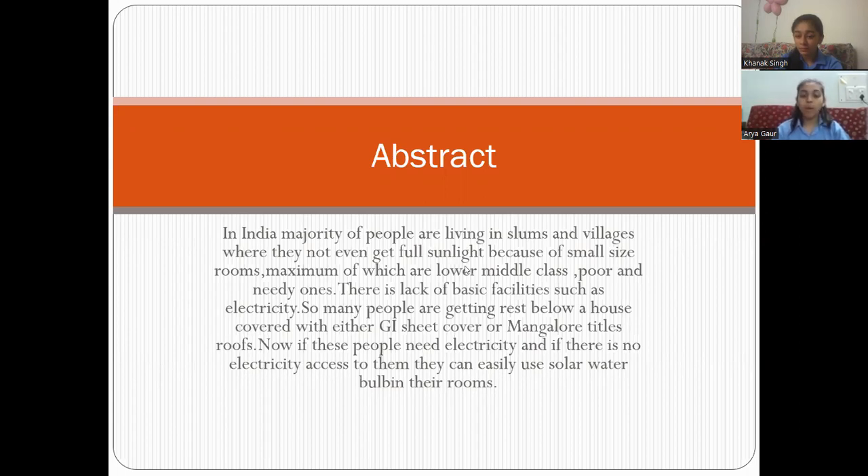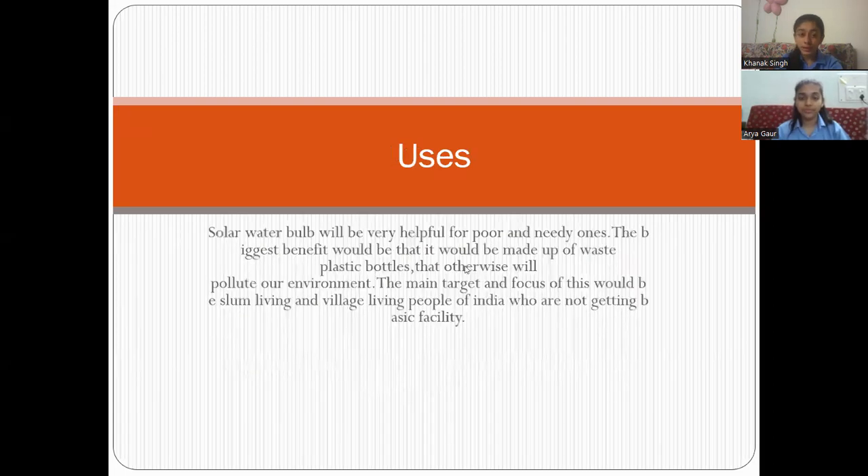As we know, a huge number of the population of India is from the lower middle class — poor and needy ones who live in slum areas or in villages having tiny rooms which do not even get proper sunlight. And providing electricity to these areas is a major issue. This is the very basic problem faced by many people.